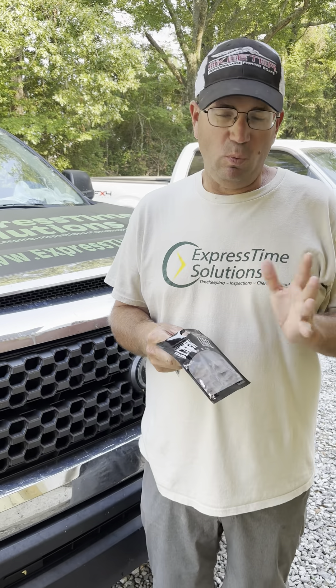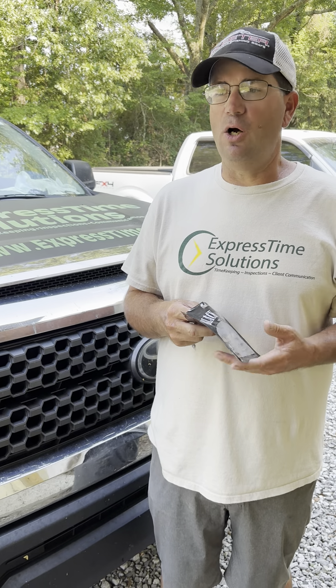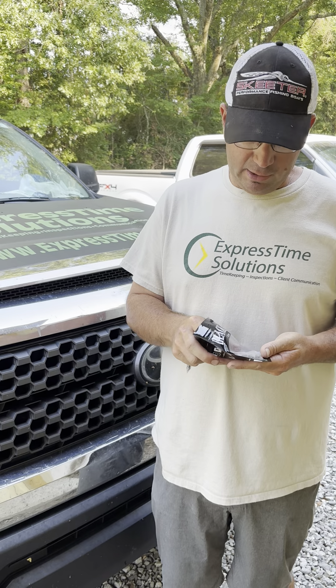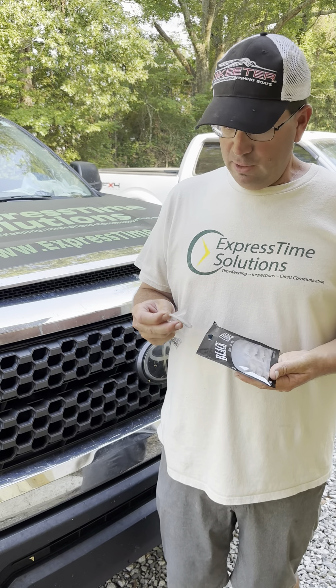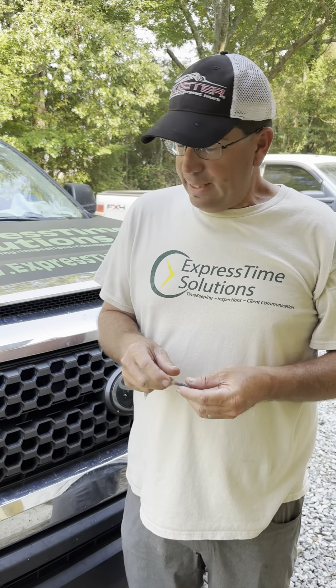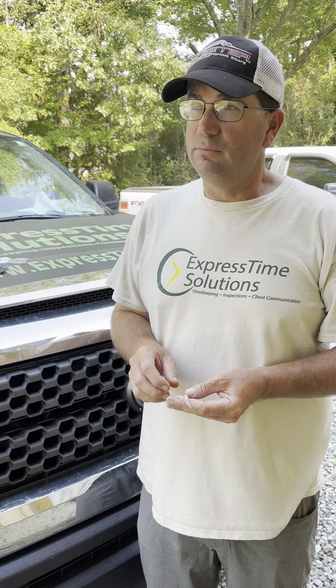Guys ask me all the time, what makes the Player Shad different — what sets it apart from all the other minnow baits that are on the market now? Because these techniques are becoming so popular and everybody is starting to make a bait or a product that's kind of aimed at it. So what makes the Player Shad different? What sets it apart?